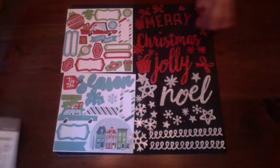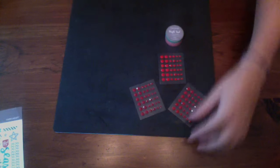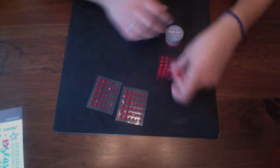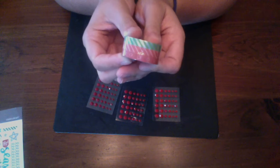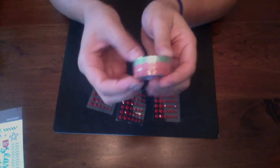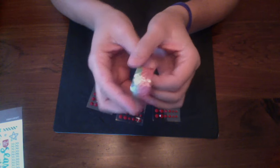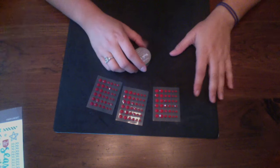You will also be getting the red enamel gems, which come in three different shades: dark red, medium red, and a lighter red. Then you get the washi tape as well — three different thin washi tapes — and that is what you get in that pack.